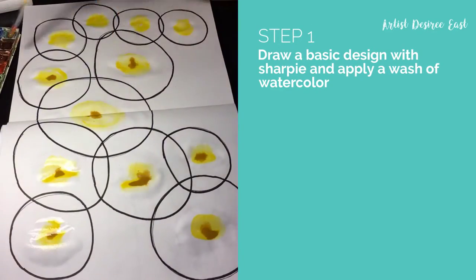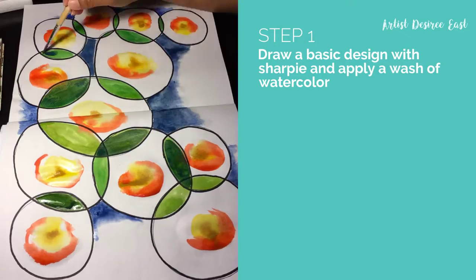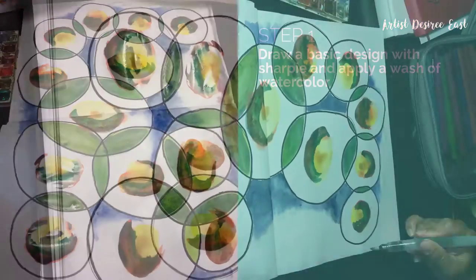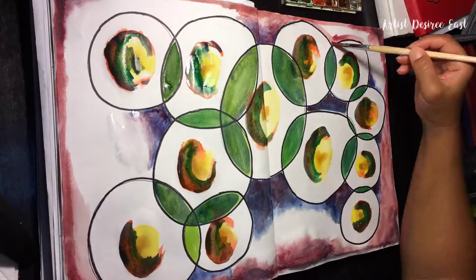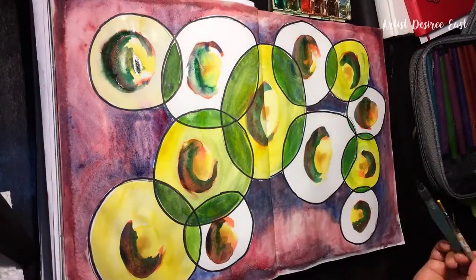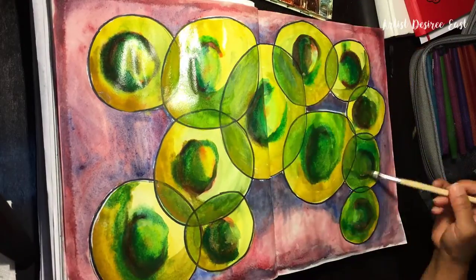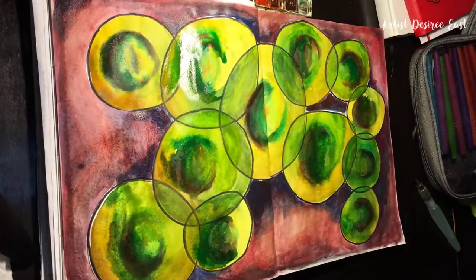First, you want to draw a basic design with a waterproof pen like a Sharpie and apply a wash of watercolor into your design. Now remember, you're going to add more layers on top of this, so there's no need for perfection. Just kind of go with the flow and see what comes out. When you're done with this first layer of your wash, let it dry.